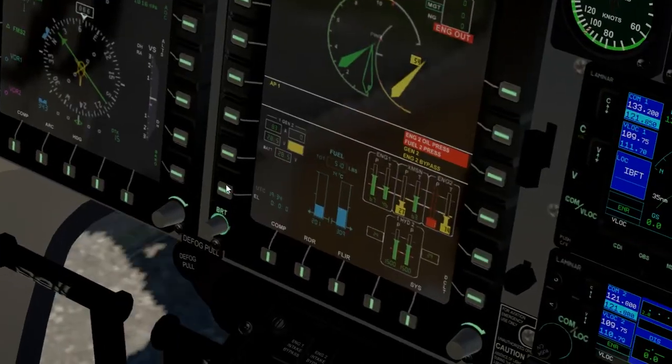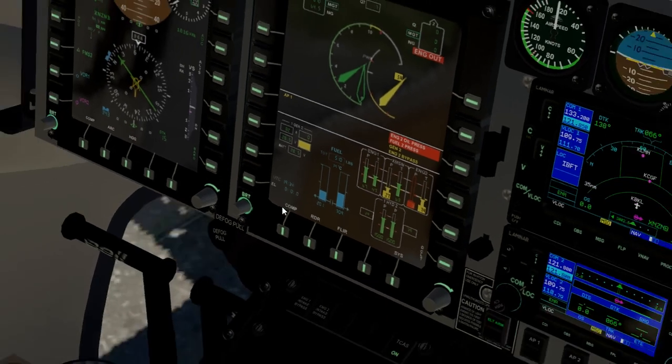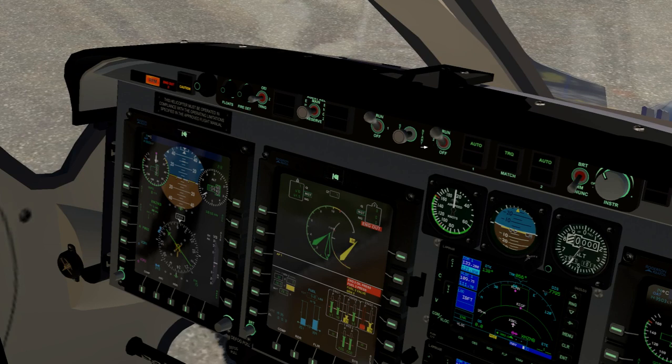What we're looking for here is twenty-eight and a half volts on the left-hand side, because that's generator one. If we have twenty-eight and a half volts then we're in good shape and we can start up engine number two.